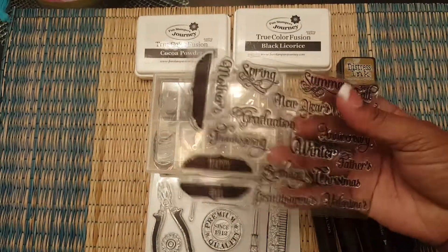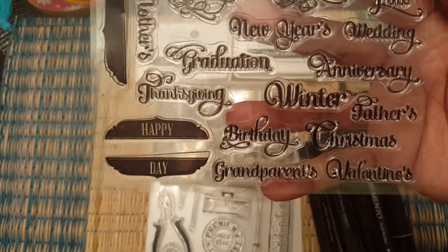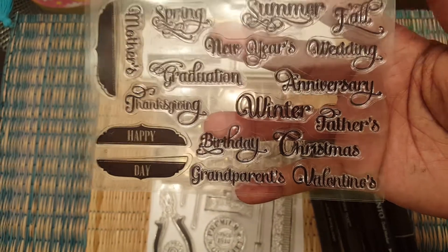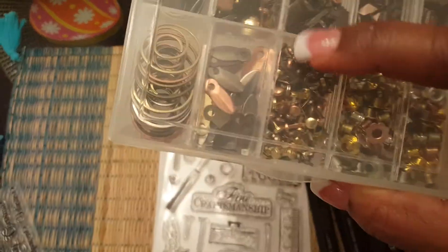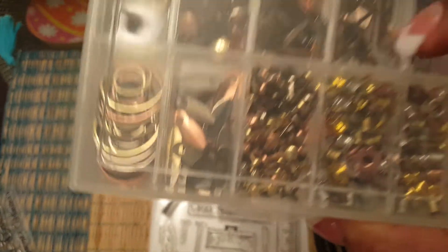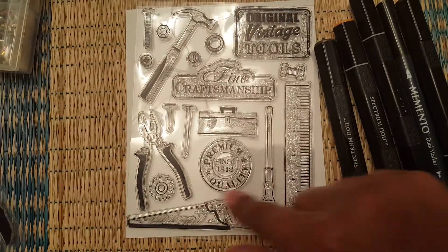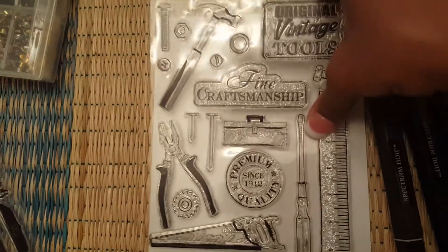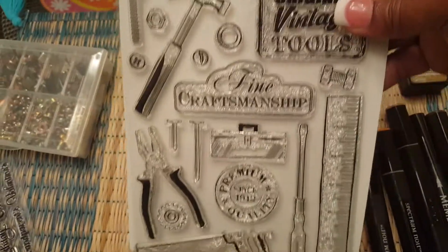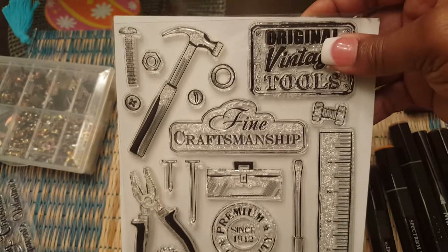I used this stamp set right here — the Happy Day and the Fathers sets. I also used tiny brads from a brad pack I got from Hobby Lobby. I also used some of the tools out of this stamp set, which I love. I got this at the scrapbook expo probably two years ago and never had a chance to use it, so I finally did and I'm excited about that.